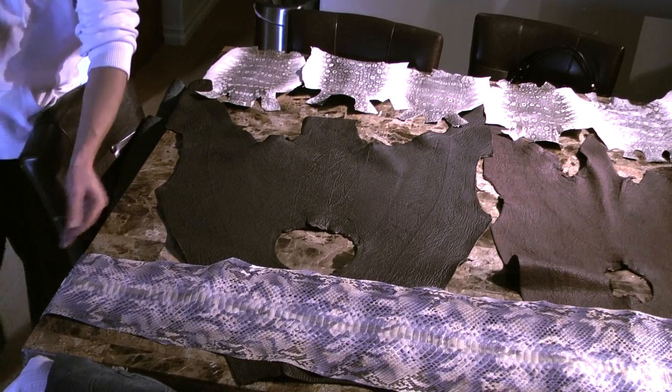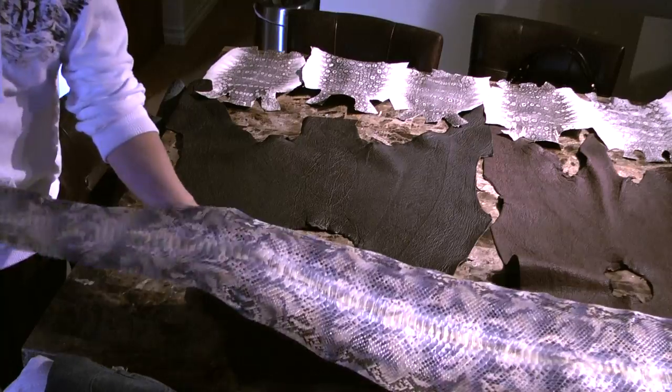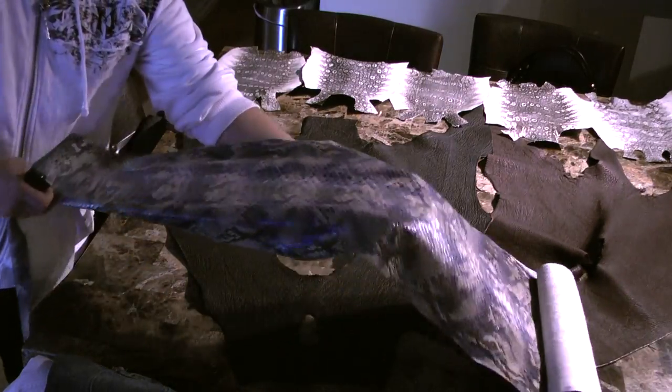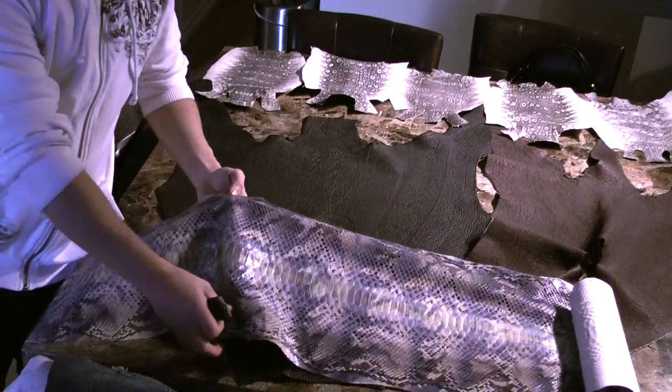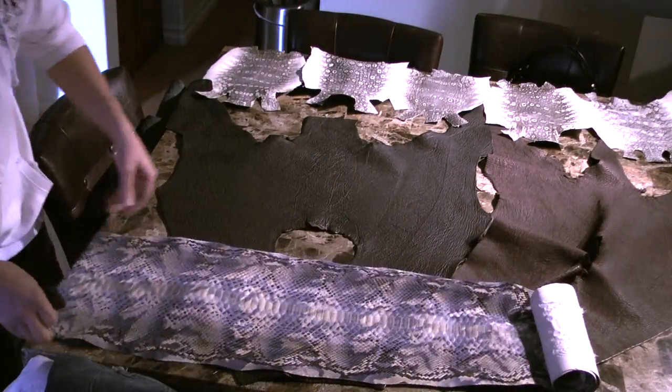Here's the python. This sucker is a giant 33 centimeters of the width. I'm going to unwrap the whole skin so you can see. It gets very, very wide at the center section. This increases the price a bit, but I'm going to take care of you.